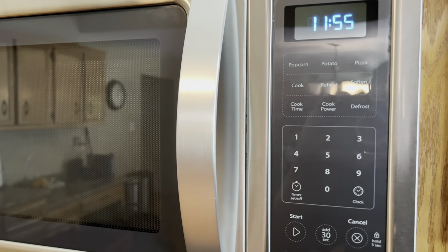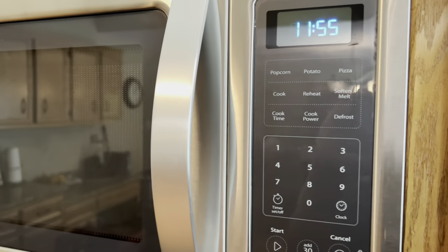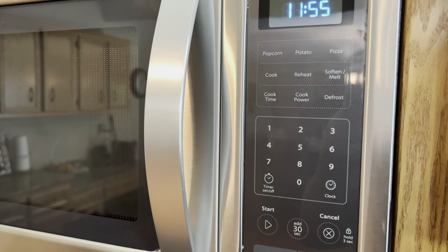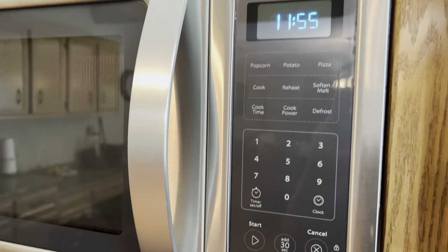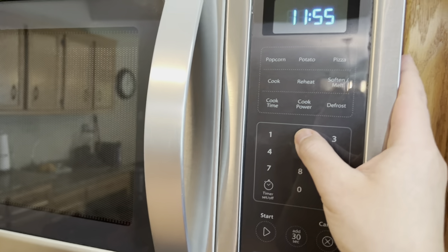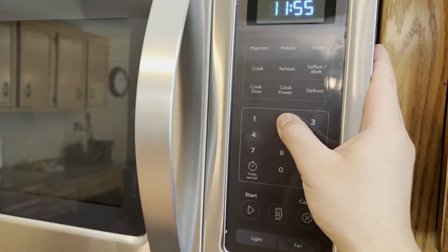Welcome back to the How to Do Anything channel. Someone asked: how do we keep the keypad tones but eliminate the end-of-cycle tone? What you would do first is hold the number two to eliminate the end-of-cycle tone, but that also mutes the keypad.